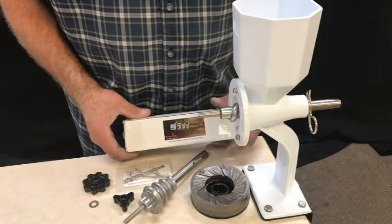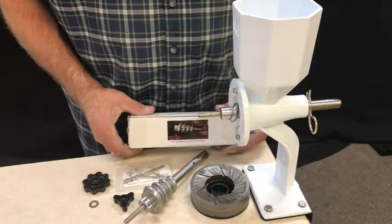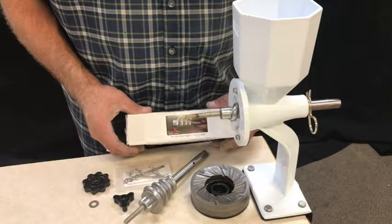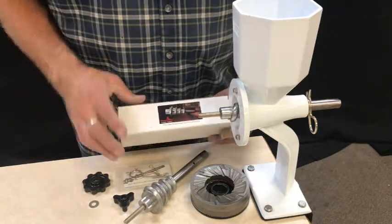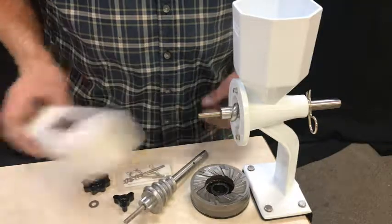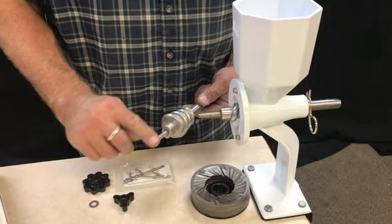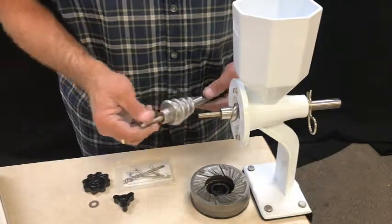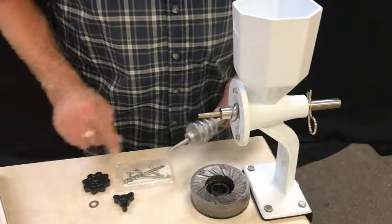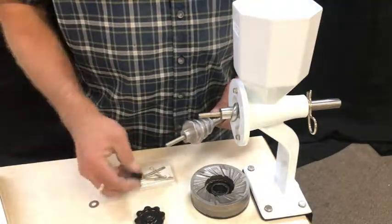I want to quickly show you how to change out your new style Masa Auger. Our brand new, most up-to-date Masa Auger comes in a box, and when you receive it you'll get a Masa Auger with a threaded shaft coming out the front, just like we've converted our old one to. It has a threaded shaft, and you'll get the adjustment knob and then the locking knob.